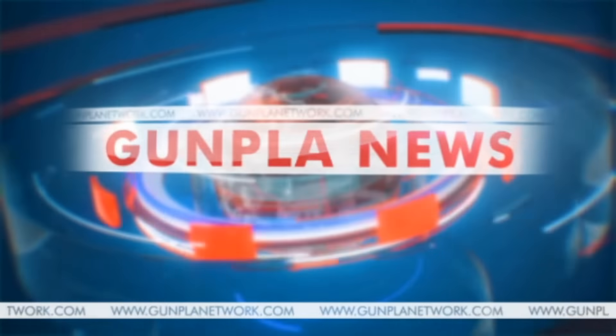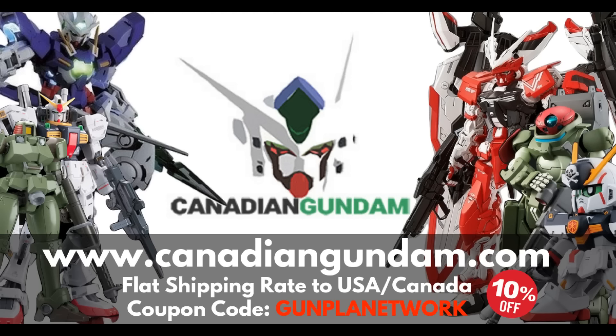Hey there YouTube! The Spicer here bringing you the spiciest news we possibly can here on the Gunpla Network, and of course we've got a lot to cover so let's go ahead and jump into it.